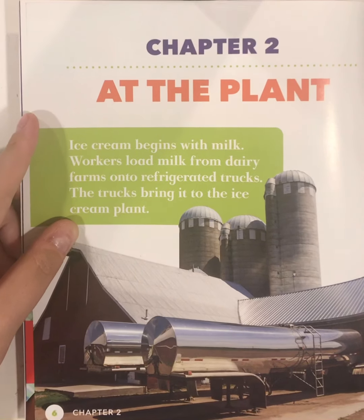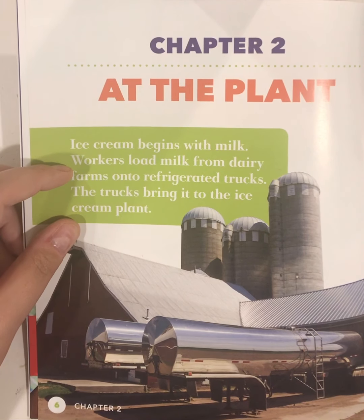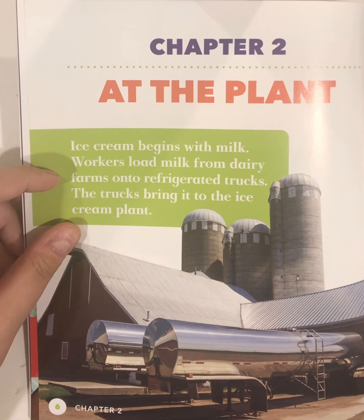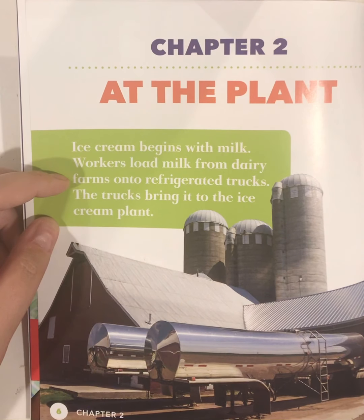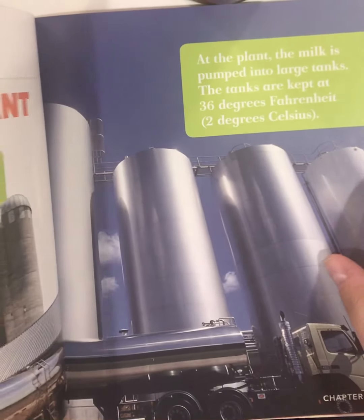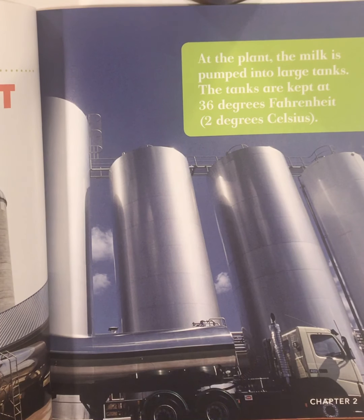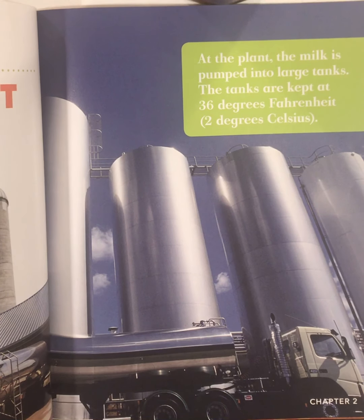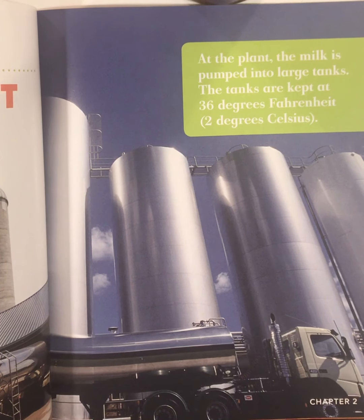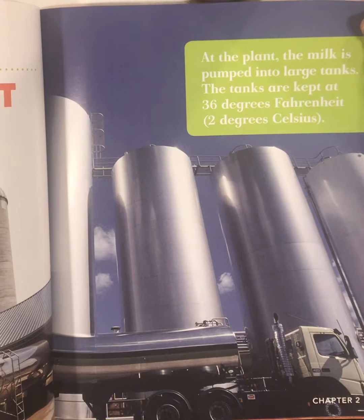Chapter two: At the Plant. Ice cream begins with milk. Workers load milk from dairy farms onto refrigerated trucks. The trucks bring it to the ice cream plant. At the plant, the milk is pumped into large tanks. The tanks are kept at 36 degrees Fahrenheit, or 2 degrees Celsius — that's really cold.